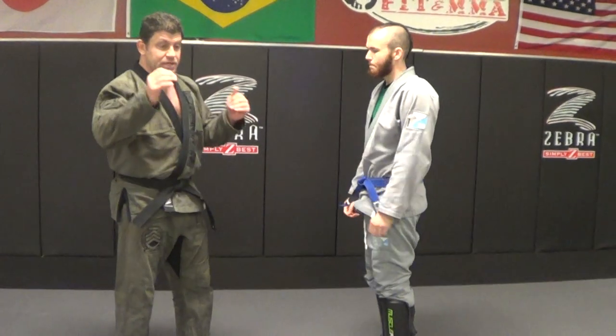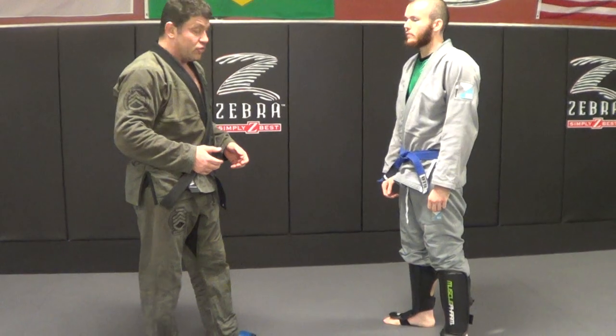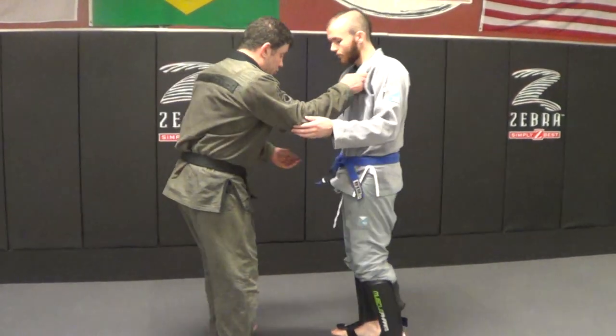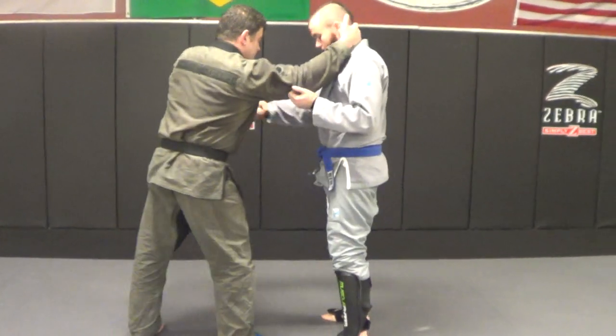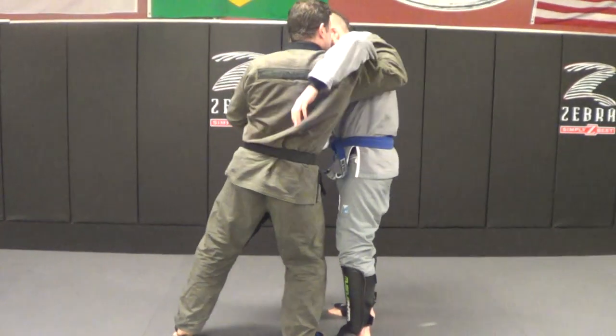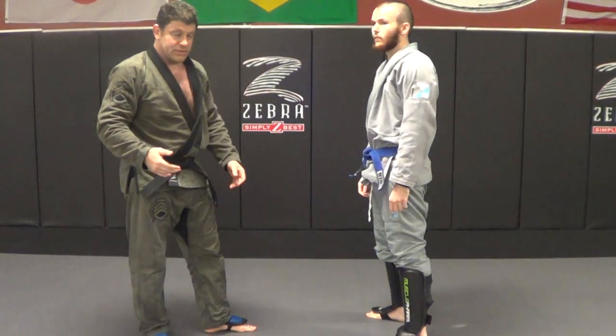So I put the series out — four takedowns from Collar Tie the other day. I'm just going to show how you can go through those in the gi as well. I'm not going to talk all the way through it. Everything applies whether I have this grip, no gi, or whether I have under pull — this whole series can be done pretty much the same.